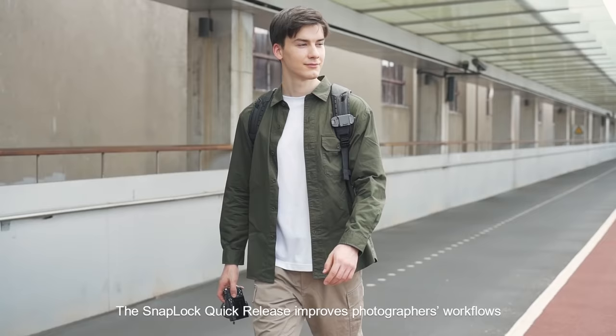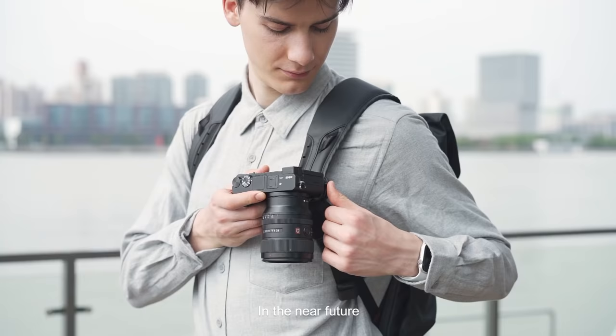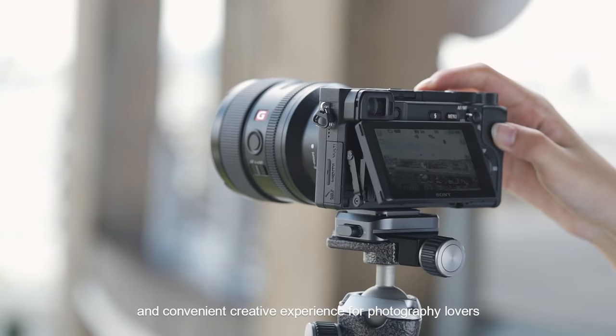The SnapLock Quick Release improves photographers' workflows. In the near future, we will continue to enrich the product line of the SnapLock system that can be adapted to create an efficient and convenient creative experience for photography lovers.